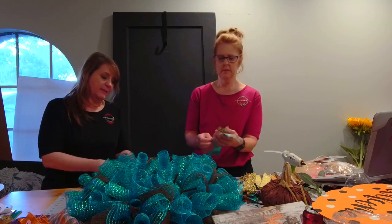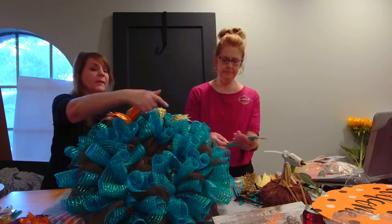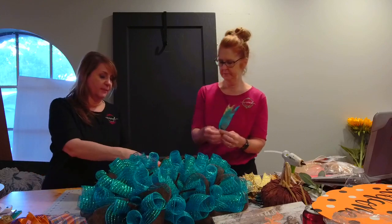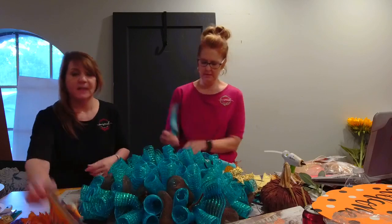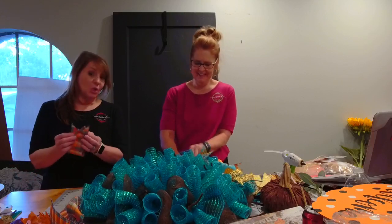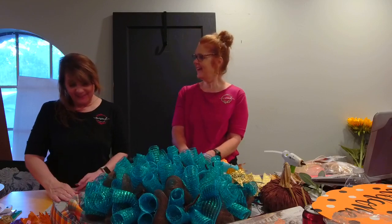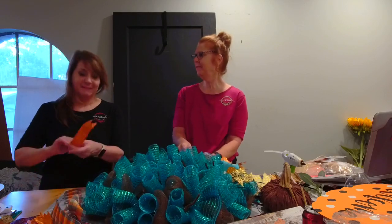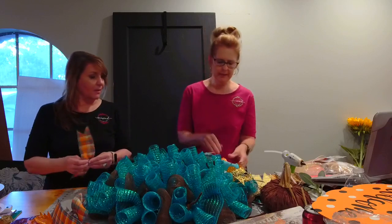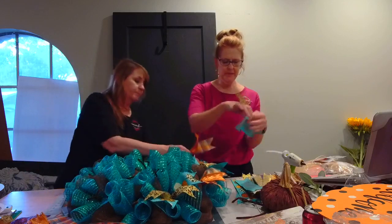We fan out our ribbon on the bottom, and on the top we kind of do like a little X — it helps you really see your ribbon, they don't get lost. I used to just make an X on everything, but if you fan them out people can see them. It really pops, doesn't it? It's hard to miss. We've got lots of cheetah coming up soon.